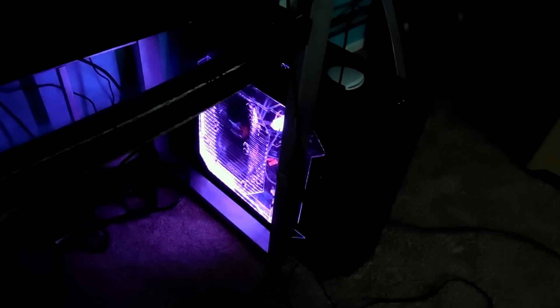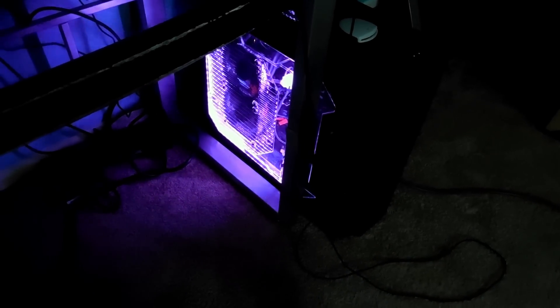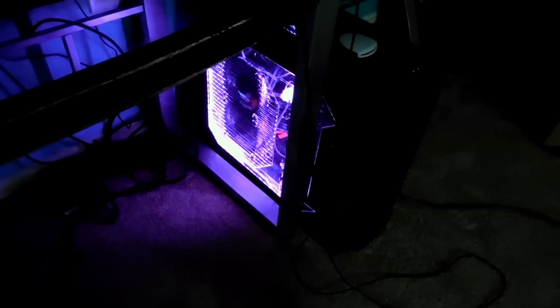My keyboard, screen, and mouse are green, so you can do aqua — I like it. You can change all the different colors, pretty cool. It's got lots of fans; it's a little bit louder than my old computer. Got fans on top, fans on the bottom — pretty cool. That's pretty much it for the video. I hope you guys enjoyed it. I've already tested it out and it's basically 10 times more powerful than my old computer.